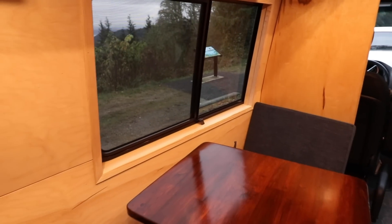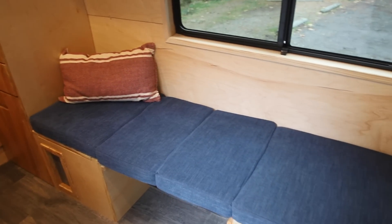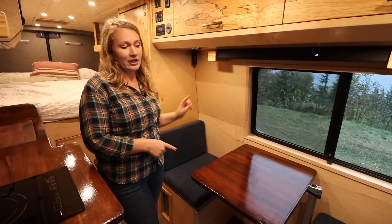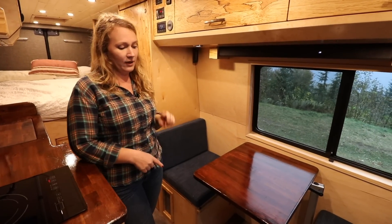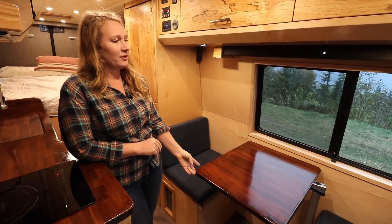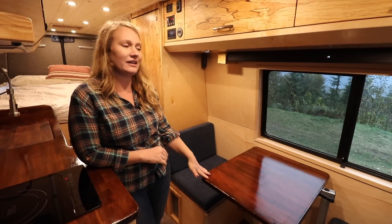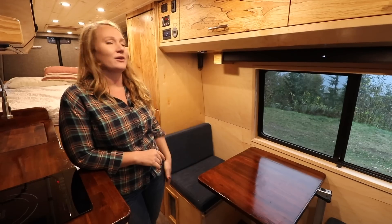We have this nice little dining nook that goes from a dinette to a lounge space. There is storage underneath the dinette, and the air filter and cabin heater are stored there too. This will be a really nice space for them to enjoy meals, tea, and coffee together and enjoy a great view.